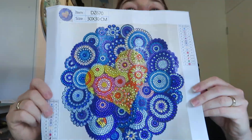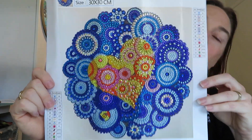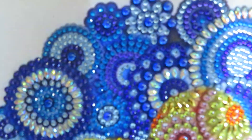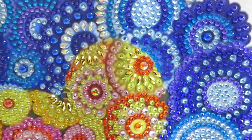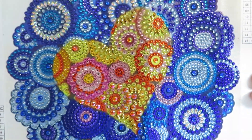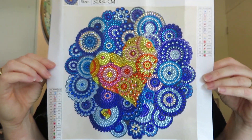I'm not sure when I showed this one being unboxed but I completed this one. It turned out so well. I got this one from AliExpress.